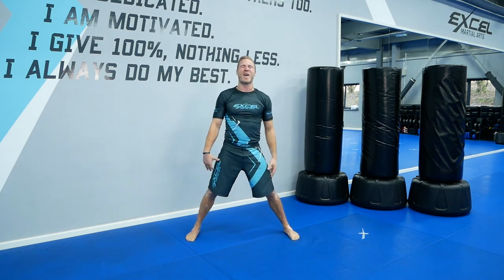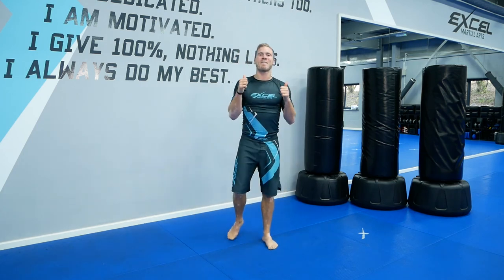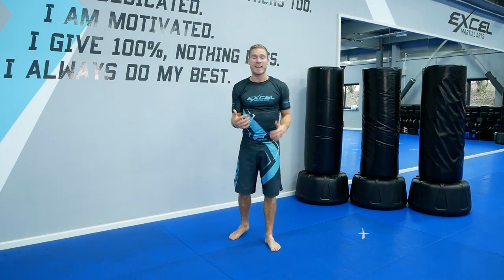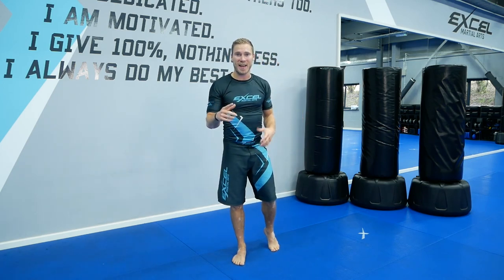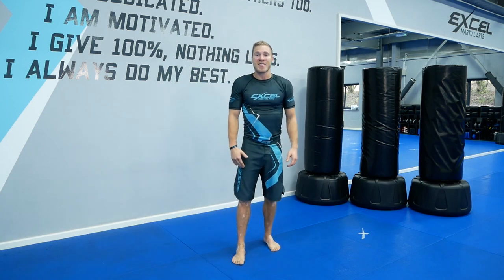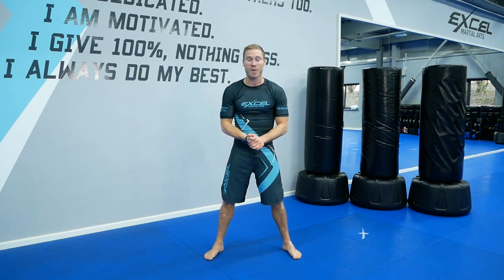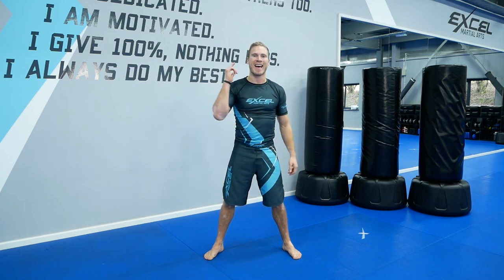I feel that too. Well done — you did amazing to complete that. I know these workouts aren't easy, but you're going to get fitter and stronger. It's about giving it your very best, 100% effort — that's the most important thing. Have a great day, go out there, excel in life, drink lots of water, eat healthy food, do your best, and go out there and excel in life.